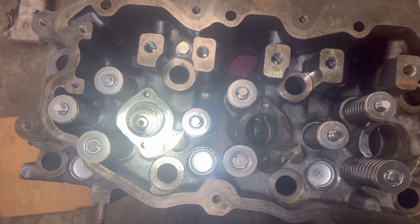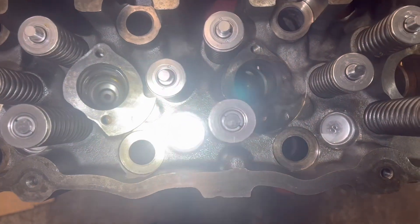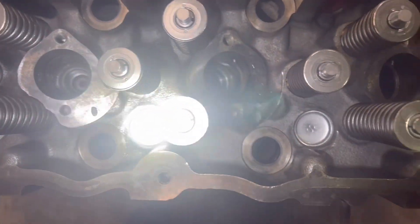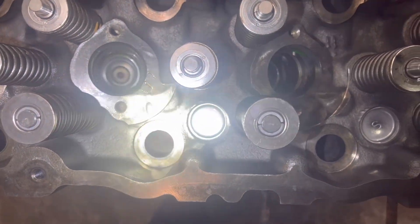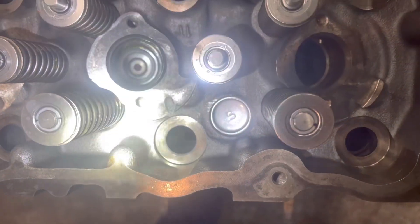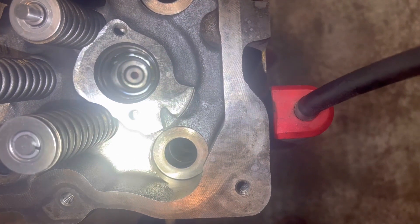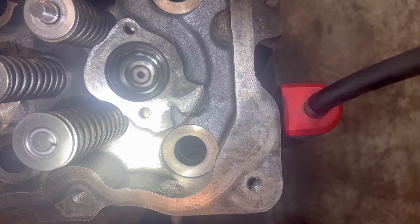Here's our finished product — got all six in. Everything looks great. You want to make sure you don't see any cut O-rings or anything from the top side, which I've already checked and everything looks good. I hope you guys and girls enjoyed watching this video. Please like and subscribe. Thank you.